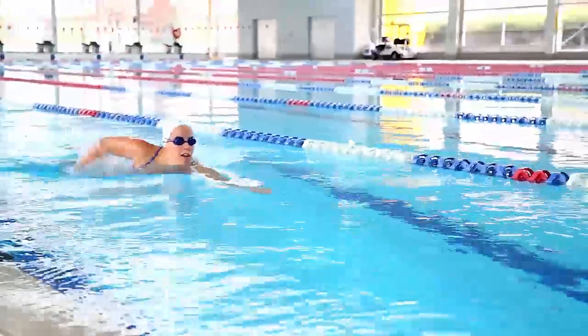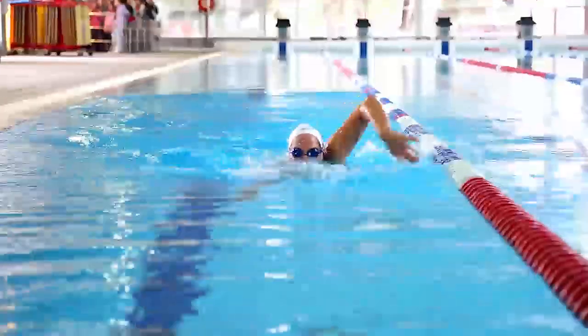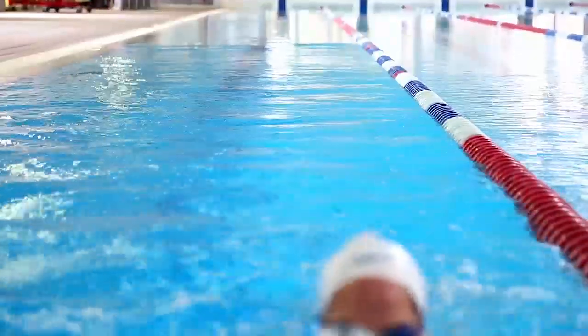The next drill is the head up freestyle drill. We do this drill to also work on holding good water. It's a good drill to be done with speed. The benefit of doing this drill is working on good water position, holding good water, and good catch.